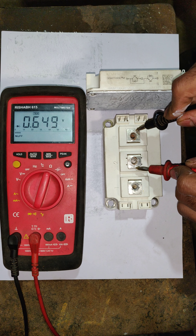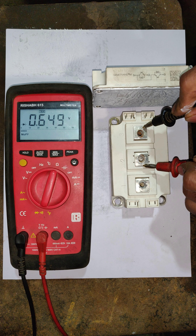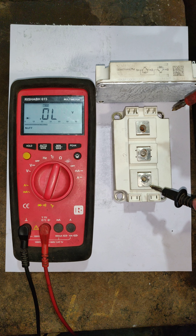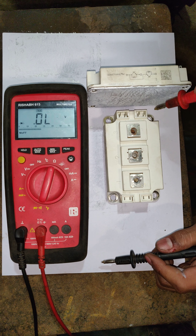Next, we have to check the diode present in the IGBT between terminals two and one. Follow the same procedure and note down the diode reading — it will give a 0.6 reading. Now for cross-check, reverse the position of the probes and again test terminals one-to-three and two-to-three; it will give an OL reading.